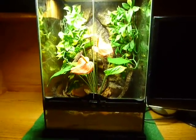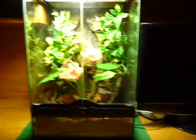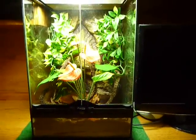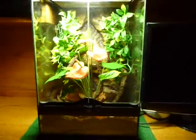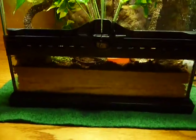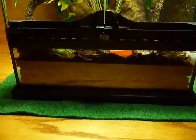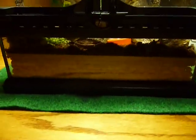This is my new Exoterra habitat for my two crested geckos — it is the 12 by 12 by 18, or as they call it, the Mini Tall. I got Zoomed Eco Earth substrate, then a layer of screen mesh, and then the Hydroballs at the bottom for drainage.